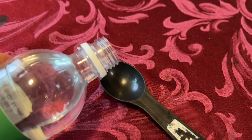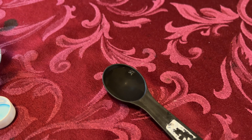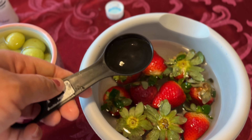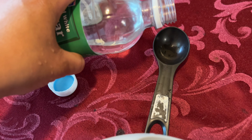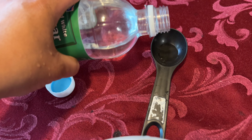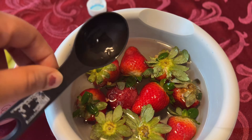I'm going to submerge my strawberries and my grapes in water, then I'll take two tablespoons of white vinegar and add it to my strawberries, and one tablespoon and add it to my grapes. I'll let them sit for about 15 to 20 minutes before rinsing.